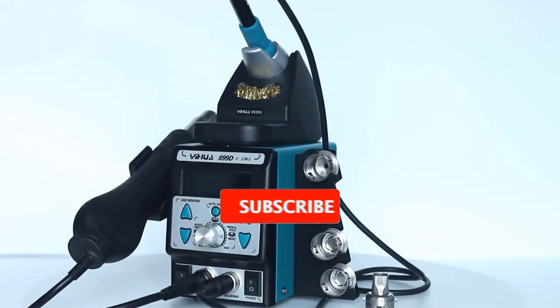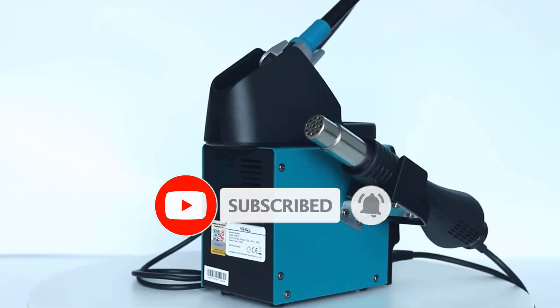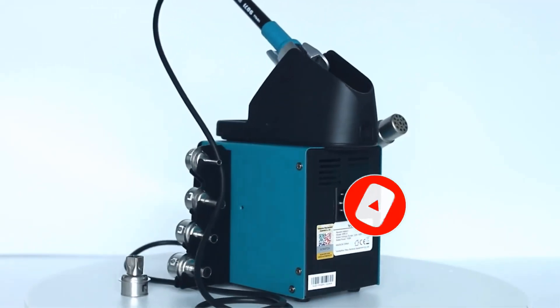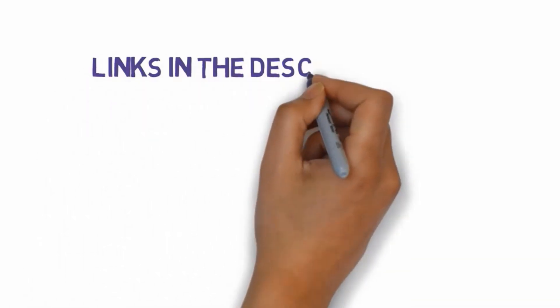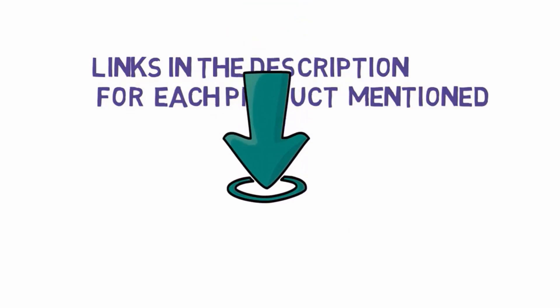Are you looking for the best soldering stations? In this video we will look at some of the best soldering stations on the market. Before we get started, we have included links in the description so make sure you check those out to see which one is in your budget range.